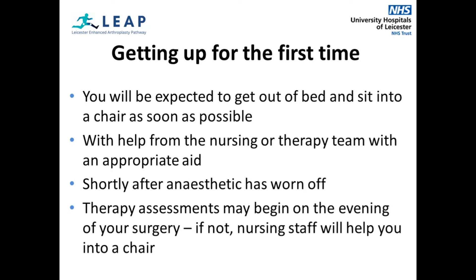It is expected that you start your mobility and exercises shortly after your anaesthetic has worn off. As soon as you are able, you will begin your assessment with the physiotherapy and occupational therapy team. This could be on the evening of your surgery. If a physiotherapist is unable to assess you on the evening of your surgery, you will still be expected to sit out of bed with the nursing staff's help.